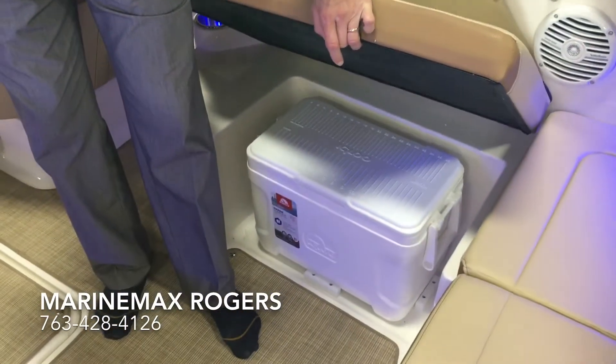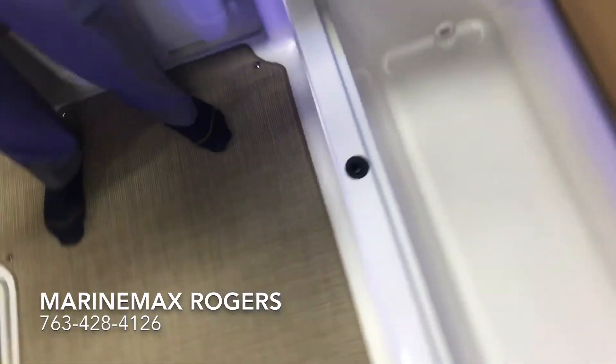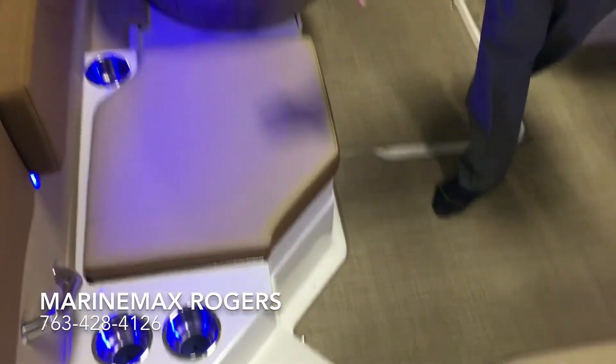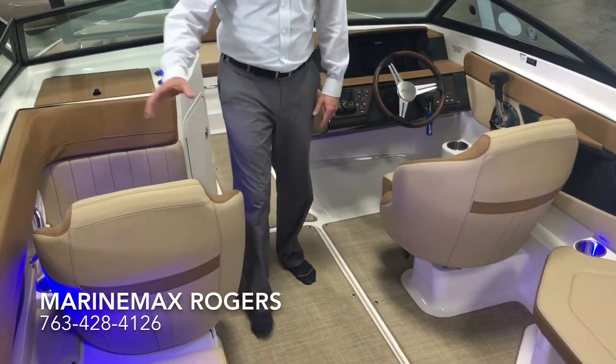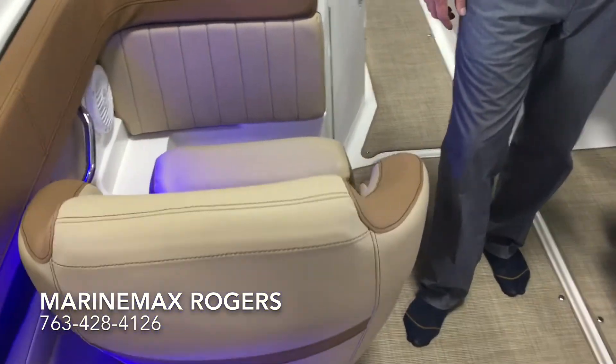You've got storage for a cooler underneath this seat, and then under here is your insulated cooler — add some ice, add your drinks, drains right out. Very nice to have. Got a seat back here for some storage. For 2018 they give you the option of having two bucket seats, so this particular model we did order with two bucket seats side by side, which is really nice.